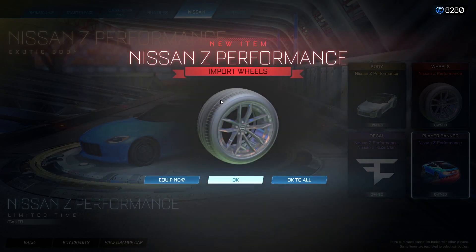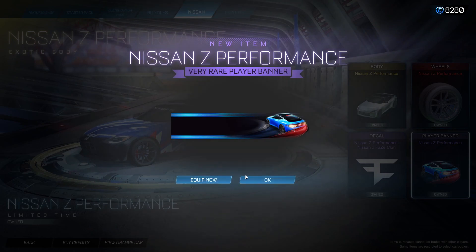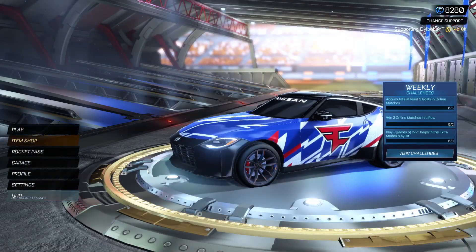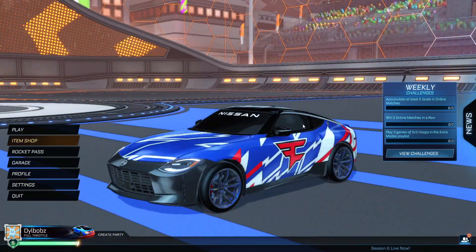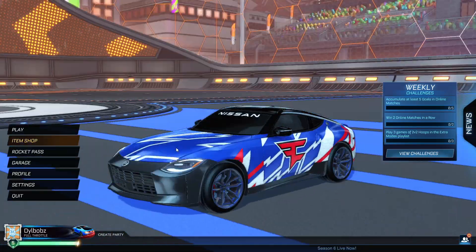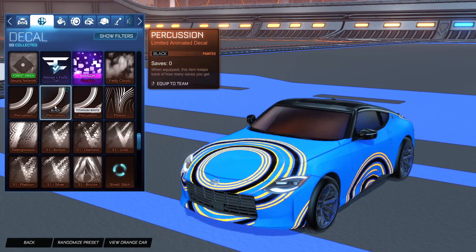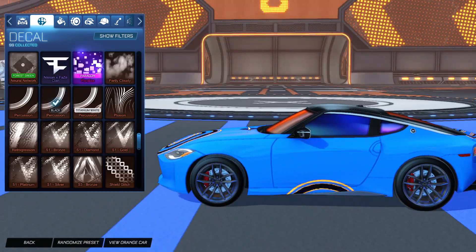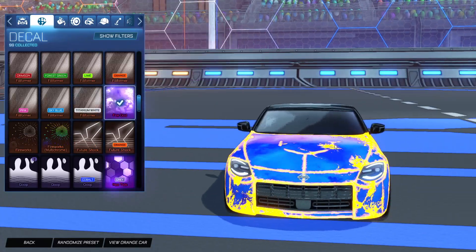We'll equip everything — you've got the wheels right there, you've got the decal, and then you have the banner. I do be liking that. I'm pretty sure it's a Dominus hitbox from what I remember. But let's just look at the customization here — if you look, you can put any decal on it, which is great news. Honestly, if they didn't let you do that, that would not be good.